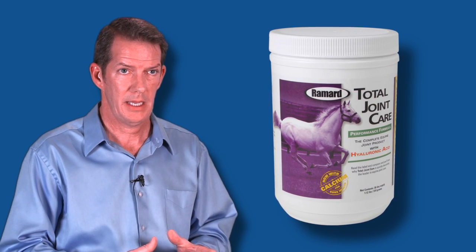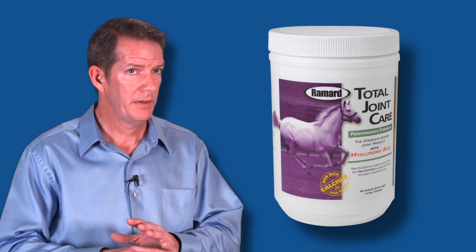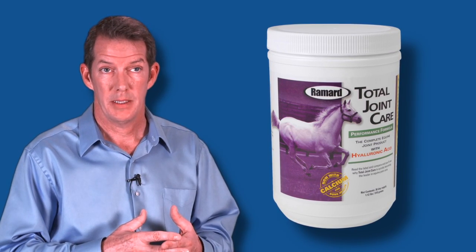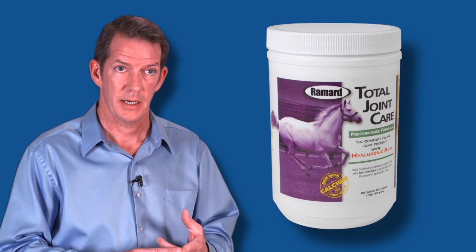This is much like making a cake. If the balance is off, it will not work properly. The magic is in the balance, the molecular weight, and the purity of this product.